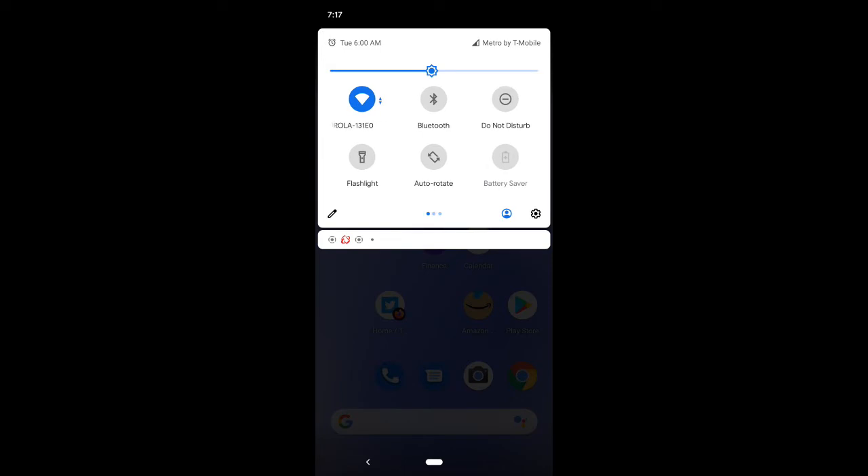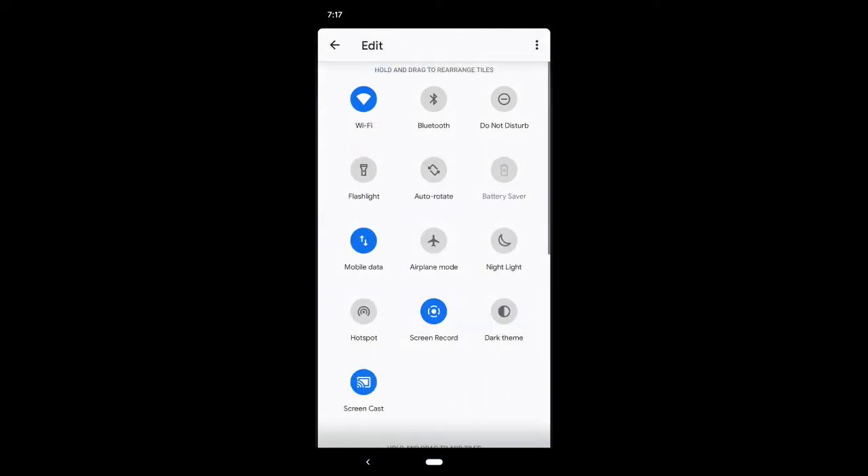If yours is not on the first page, at the bottom left-hand side there's a little edit pencil — click on that. It brings you to the full menu where you can select the tiles. My Wi-Fi is already selected, but if yours is not, you can select it from the available tiles. If it's not there, you can select Reset and it will reset all available tiles so your Wi-Fi should then appear.